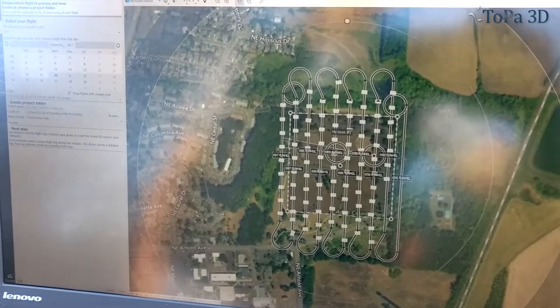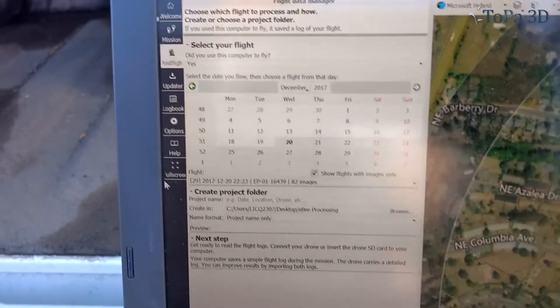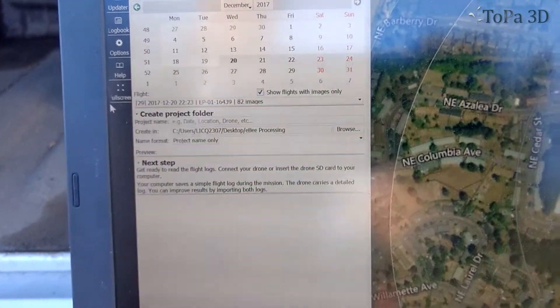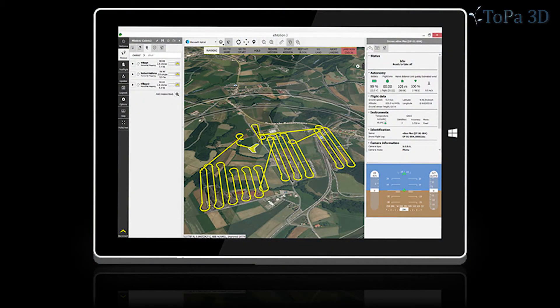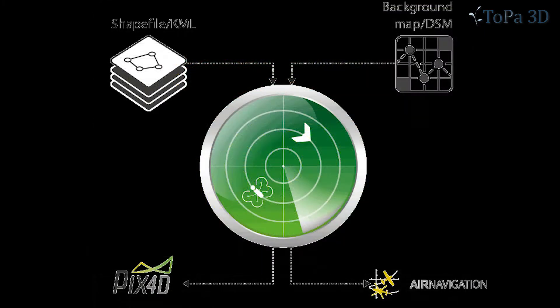If I need to tell it to hold its position, if I need to tell it to come back home and land — hover, land, map, take off from specific elevations — all this can be controlled through this computer console here through the eMotion 3 app, which is very intuitive and pretty easy to use for any seasoned drone pilot, and certainly doesn't have too long of a learning curve for those just starting out.